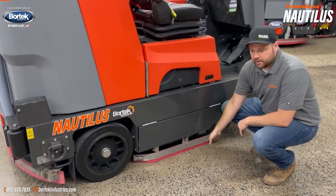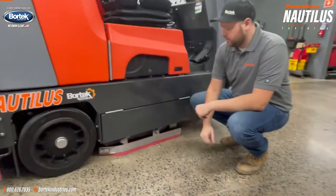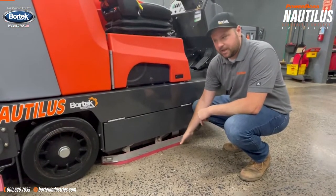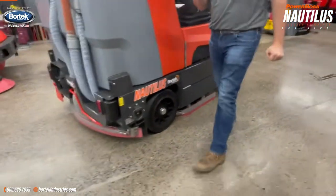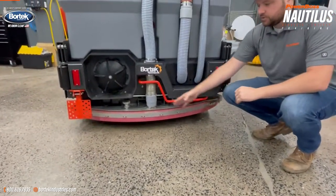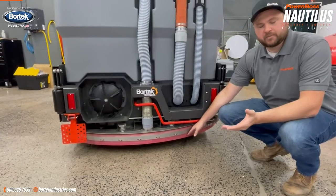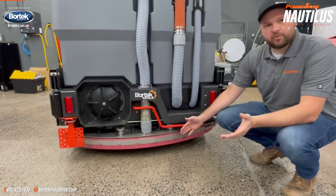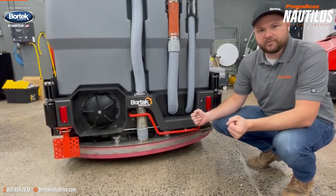These side skirts are extremely important. They prevent water from spilling out of the side on turns, so we want to make sure that there's no rips or tears in your side squeegees. There's one on both sides of the machine, as well as the rear squeegee. Make sure there's no rips, tears, or anything obvious. If you have a large tear, rip, or something got caught in the rear squeegee, your vacuum performance is going to be extremely hindered and you're going to be leaving water all over your facility.